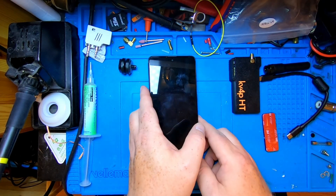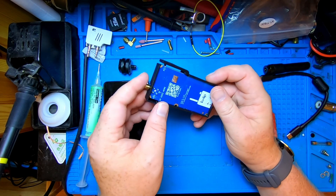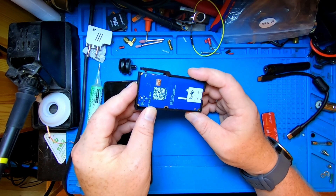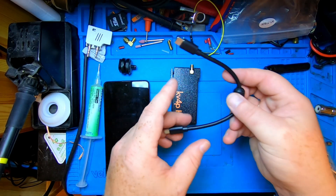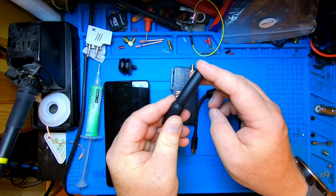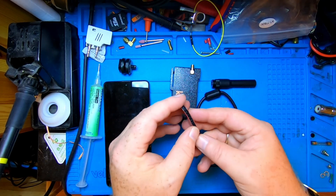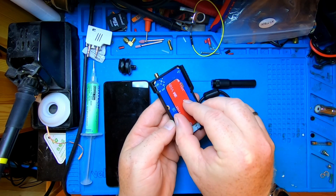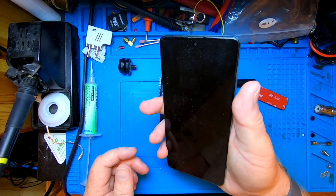Furthermore, in the package you get the KV4P itself in a nice 3D printed case. I'm not going to take the board out — I managed to do that once — because it's a really tight fit and I don't want to damage the 3D printed case. You also get a USB-C to USB-C cable to connect it to your phone, a little rubber ducky — and by all meanings of the word, this is a rubber ducky, it's a flexible antenna — and a piece of velcro tape to secure the radio to the back of your phone.